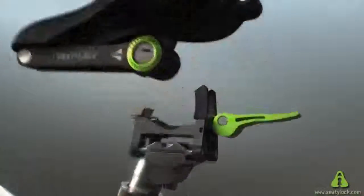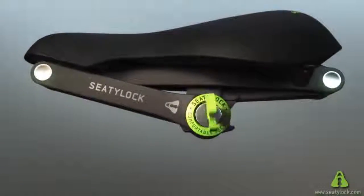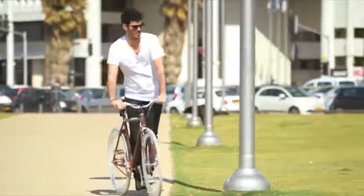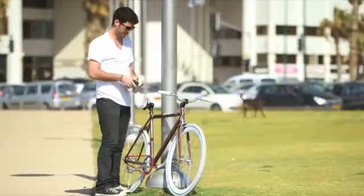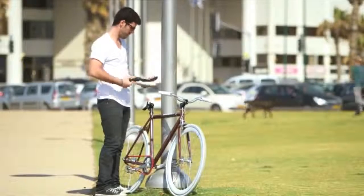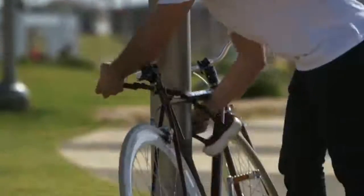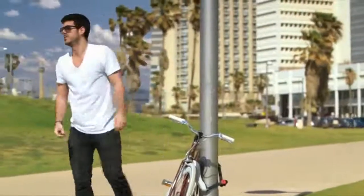CityLock is a comfortable bicycle saddle that easily transforms into a foldable, tough lock. Anybody with a bike can use the CityLock, and turning the CityLock from saddle into lock takes less than 30 seconds. Just remove the saddle, open it to a 1 meter long sturdy chain and lock it to any fixed object.